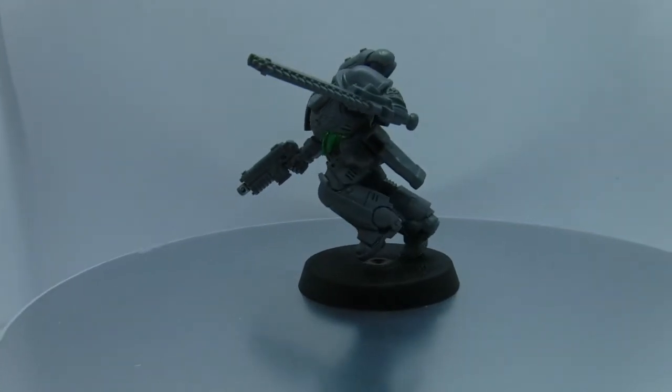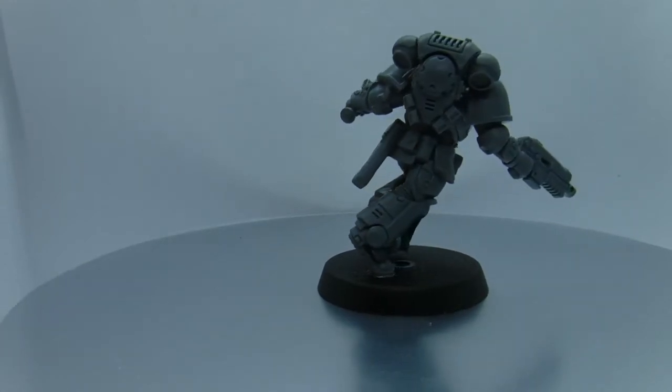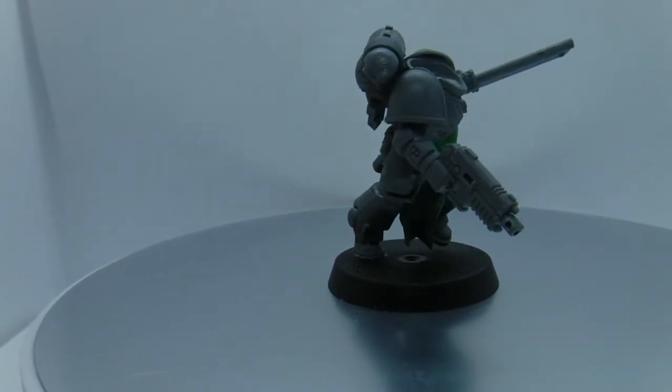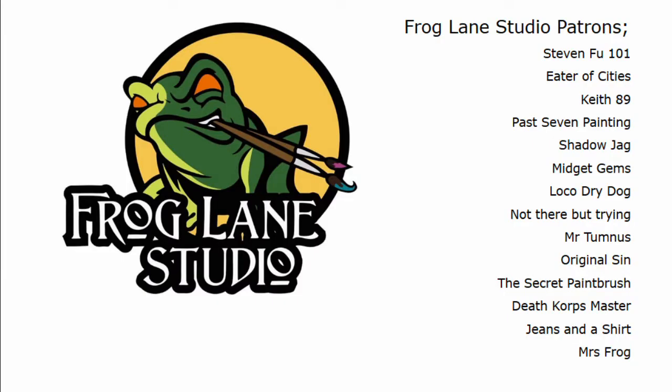And there you have it — one completed Primaris Space Marine with tabard. Please let me know in the comments or by message about any topics or tutorials you want me to cover. If you have enjoyed the video, feel free to tell your friends, or like, comment and subscribe. In future episodes we're going to be covering more hacks, hints, tips and tricks to ease your hobby woes.